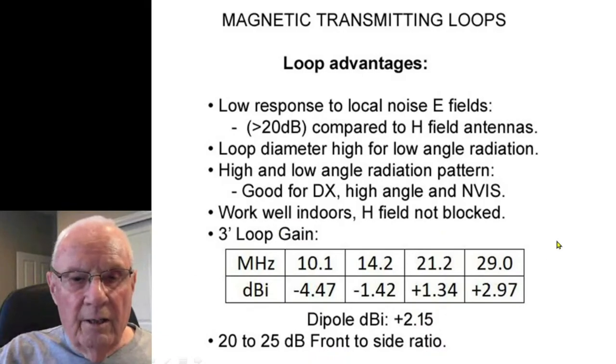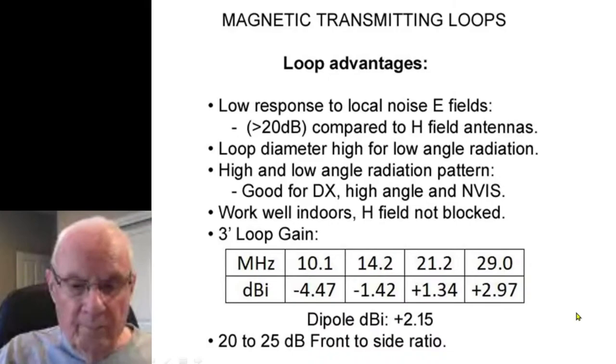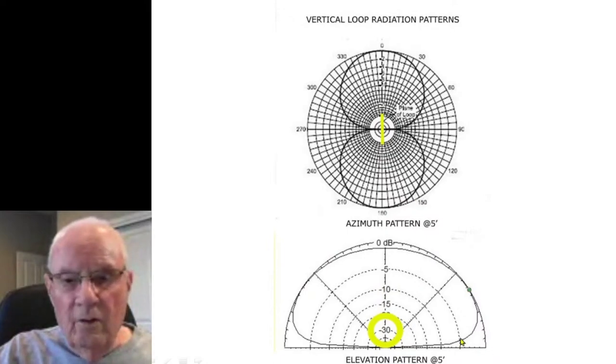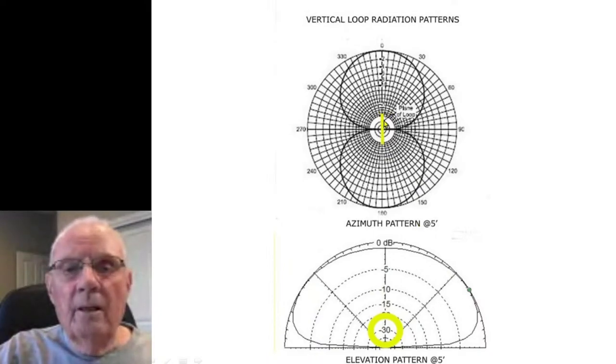This chart gives an idea of the performance: a 3-foot mag loop is +2.97 dBi on 10 meters, dropping to -4.7 dBi on 30 meters. The dipole is 2.15 dBi for comparison. Here's a mag loop only 5 feet off the ground — you notice very low angle and high angle radiation all the way up to NVIS. If you raise these loops up, the pattern doesn't change much, so they don't have to be high.